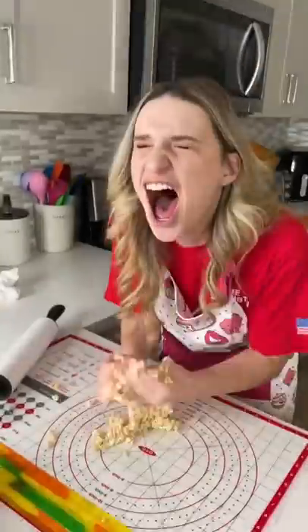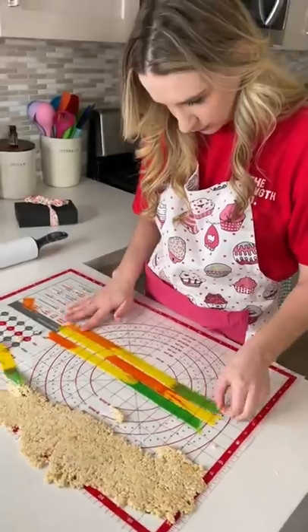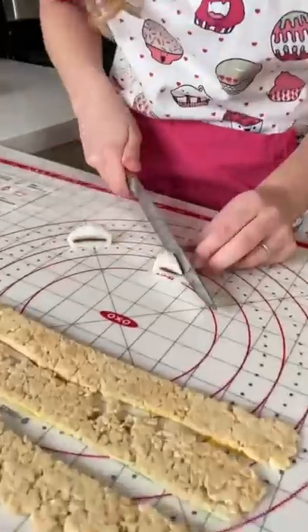Fresh out of the microwave, Rice Krispie treats are extremely hot and way too sticky. Luckily I was able to salvage them and roll them into a sheet. I placed the fruit roll-ups on top of the Rice Krispie treats and cut them into strips.